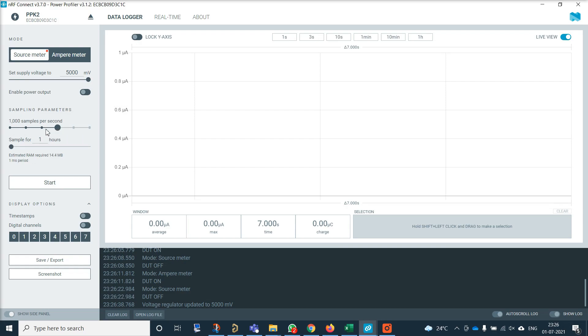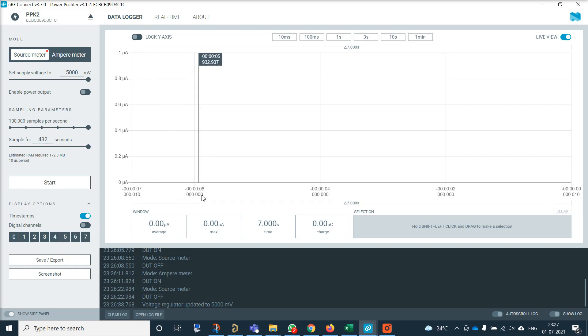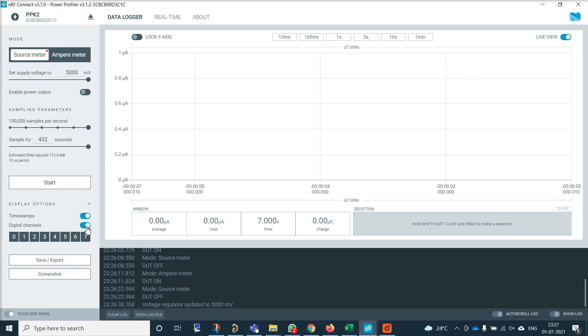You can set the sampling rate — how many samples per second you need. For example, if you are sampling at 100 kilo samples per second, you can store data up to 432 seconds. If you lower it to 10 kilo samples, you can sample data up to 10 minutes. With the start button, you can begin sampling and see all the readings. There are also options to enable timestamp information and digital channels for the low speed logic analyzer, where you can select which channels to enable.